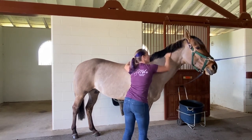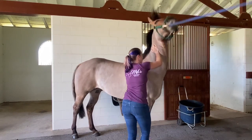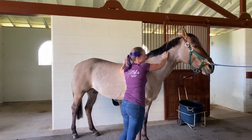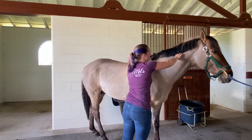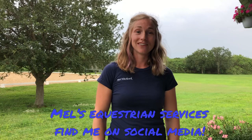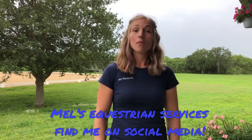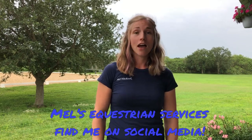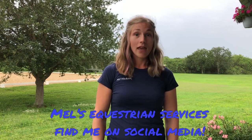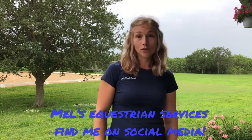His muscles are already feeling better just after a few treatment spots. As a wrap-up, this is Mel Hitchcock with Mel's Equestrian Services. I love to help you and your horse succeed through equine massage, professional body clipping, and dressage training. You can find me on my website at Mel's Equestrian Services dot com, as well as Facebook, Instagram, and YouTube at Mel's Equestrian Services.